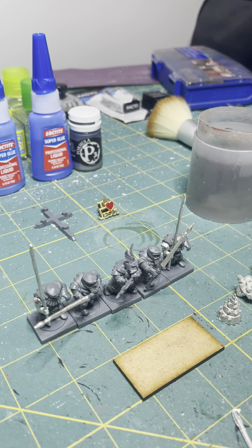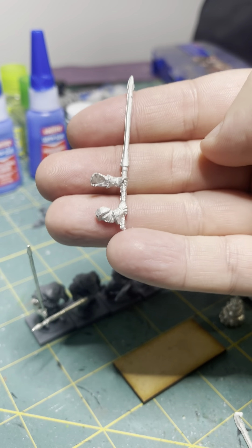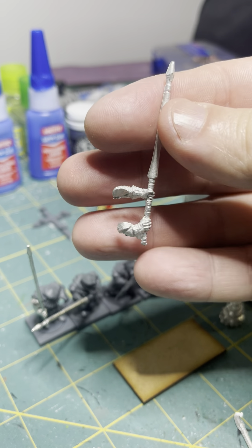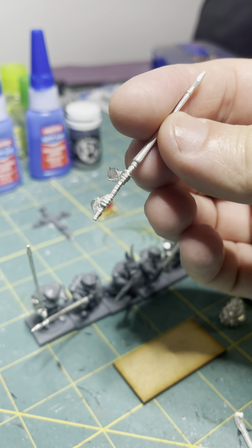I just want to say right off the bat — yeah, they suck. I don't know what happened as far as the sculpting goes with this particular set of arms, but this is where the problem starts and ends.